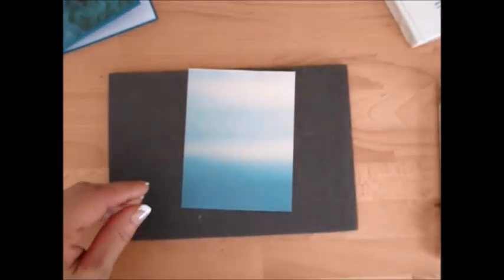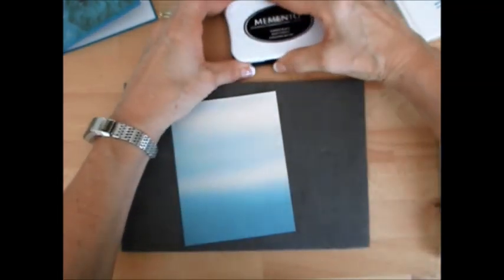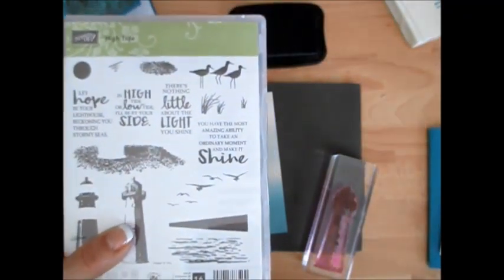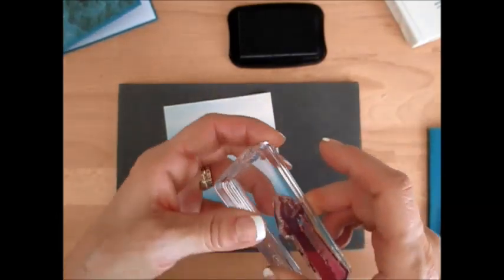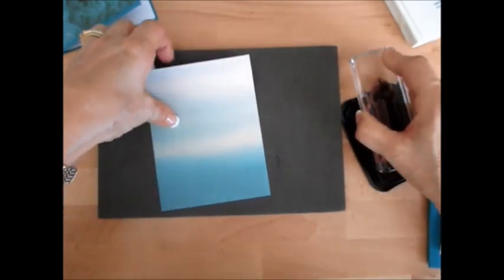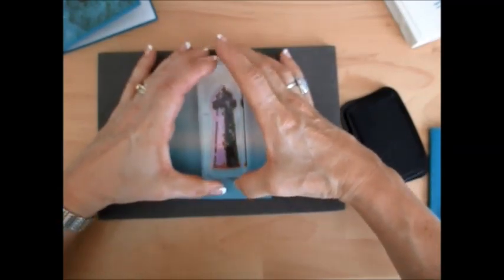First thing you want to do is have your foam under because we're going to stamp with photopolymer and that makes it a lot easier. The lighthouse is from Eye Tide, the stamp set, and our greeting is going to be from Beautiful You. I thought the saying was perfect - wishing you a brighter day tomorrow because it's a rainy day. So I'm going to stamp the first part of the lighthouse with memento ink. Put that right here. Voila.